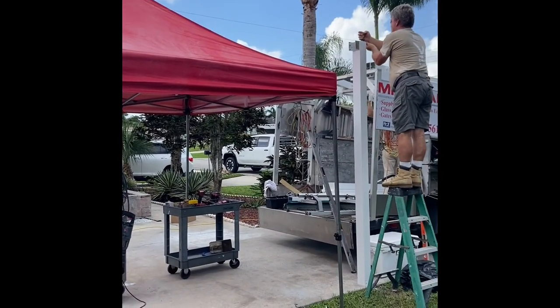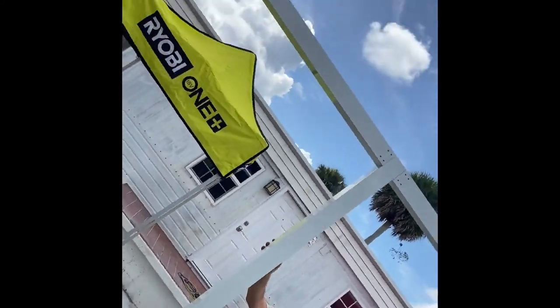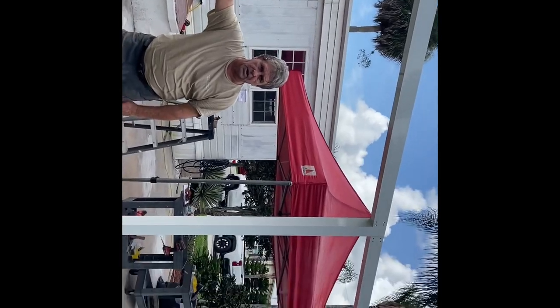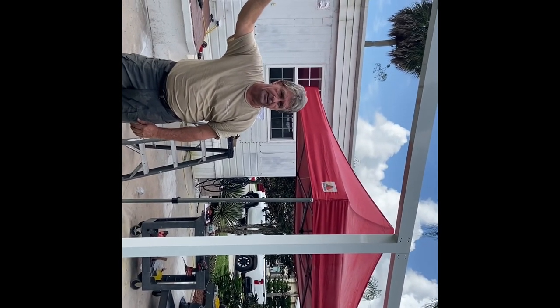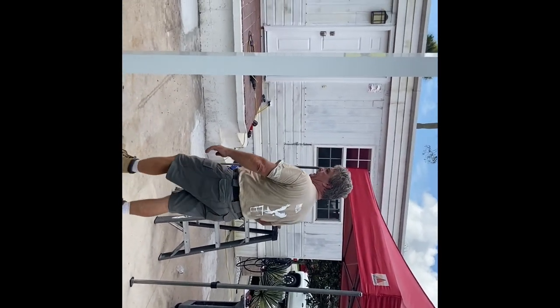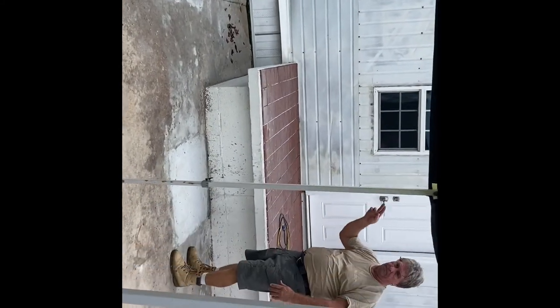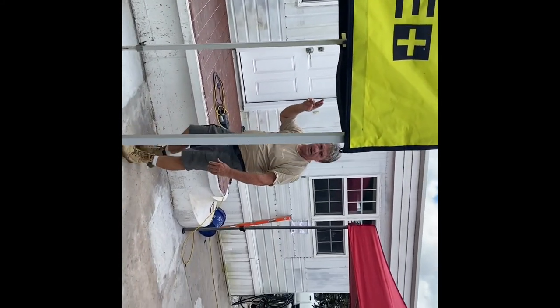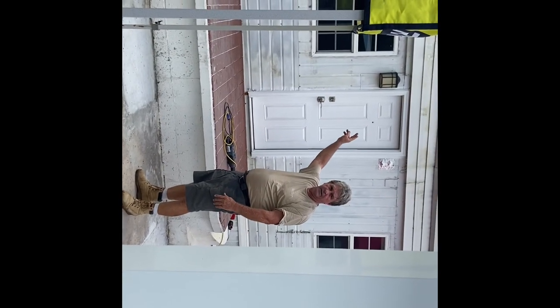We got our front beam in. This particular carport is going to have two carrier beams — this is where it gets a little tricky. We're going to snap a line back here, run our posts up, and run a line to get our heights.